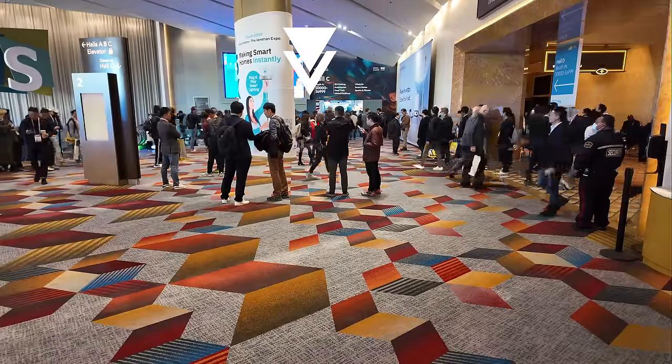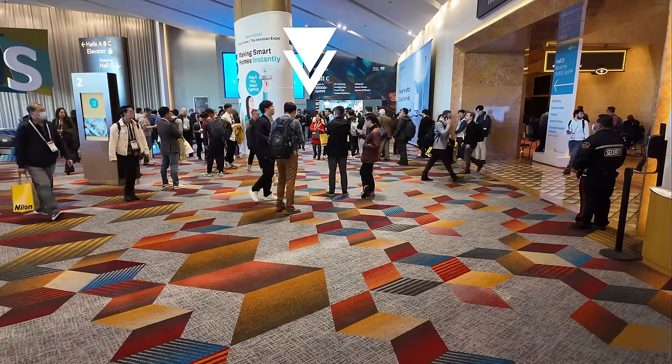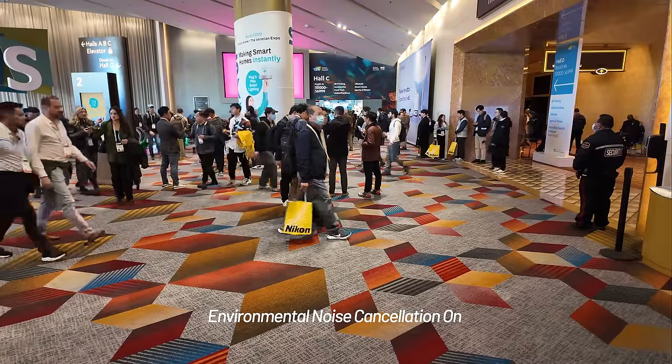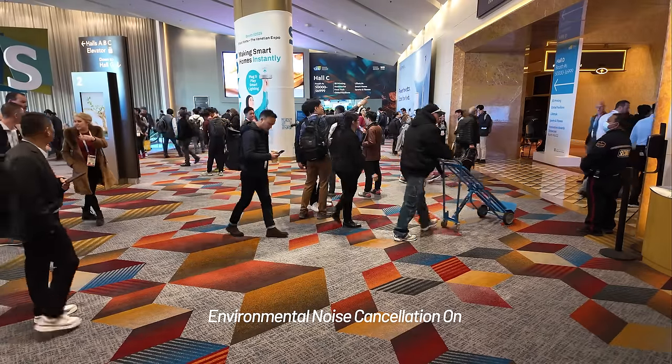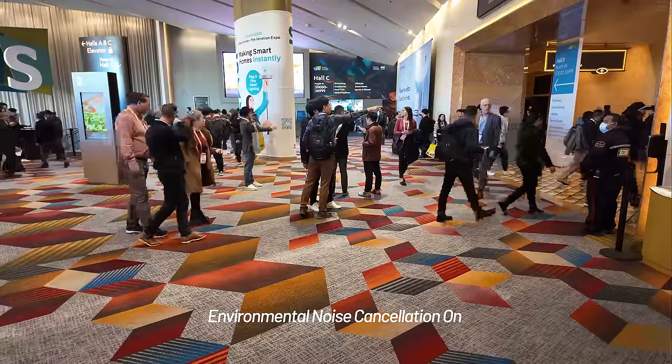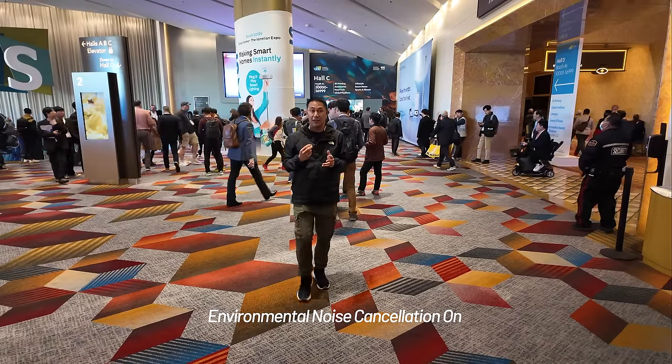There's a noise reduction feature on the Hollyland M2. Here at CES with noise reduction off — now I'm turning it on, click this button on the side, light turns green. How much better does it bring the ambient crowd noise down? Now noise reduction is on — ideally it should be quieter as far as ambient noise. There's also a second level of noise reduction, so you can click again for even more ambient noise reduction.